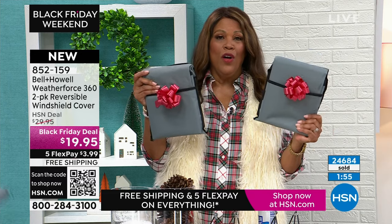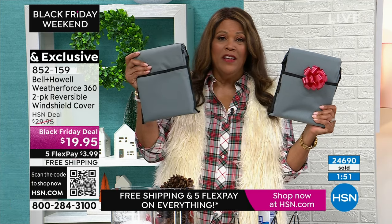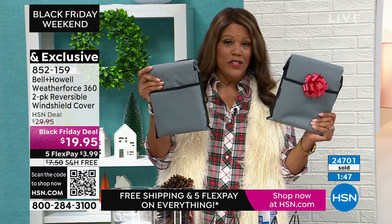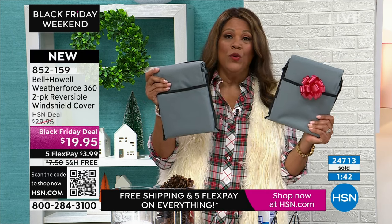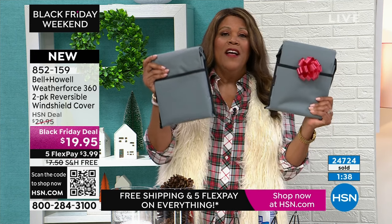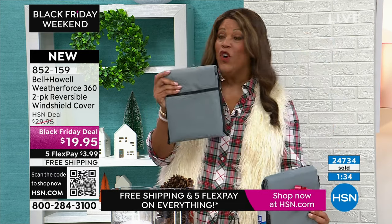Now you don't have to turn on the heat and let the car run, or turn on the AC and let the car run in summer. This is going to protect your windshield and keep you warm when it's supposed to be warm, and cool when it's supposed to be cool. These are also waterproof and washable too.